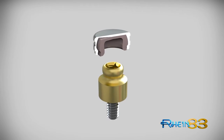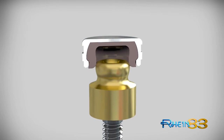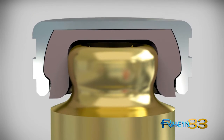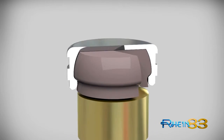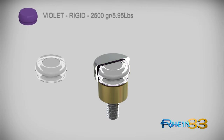Even with its reduced height and width, Equator maintains equal retention values of the most popular ball and cap attachment systems. The high degree of elastic quality designed into each Rhine 83 retentive female cap allows for a greater contact zone interface between the cap lining and male component. Each cap assures superior stability and long-term functionality.